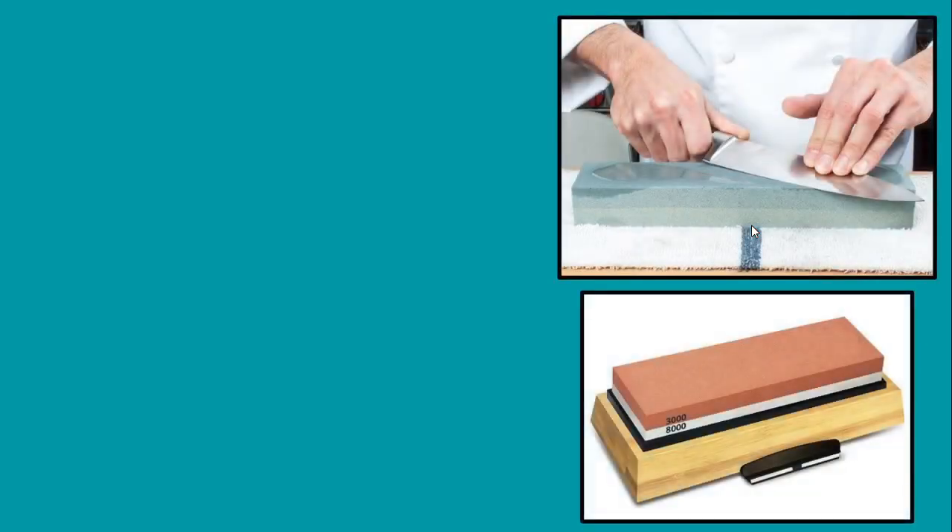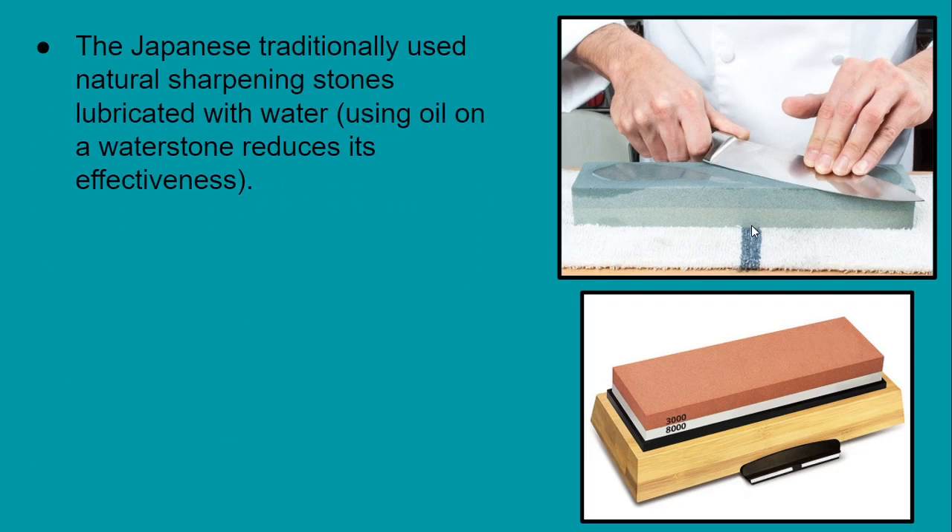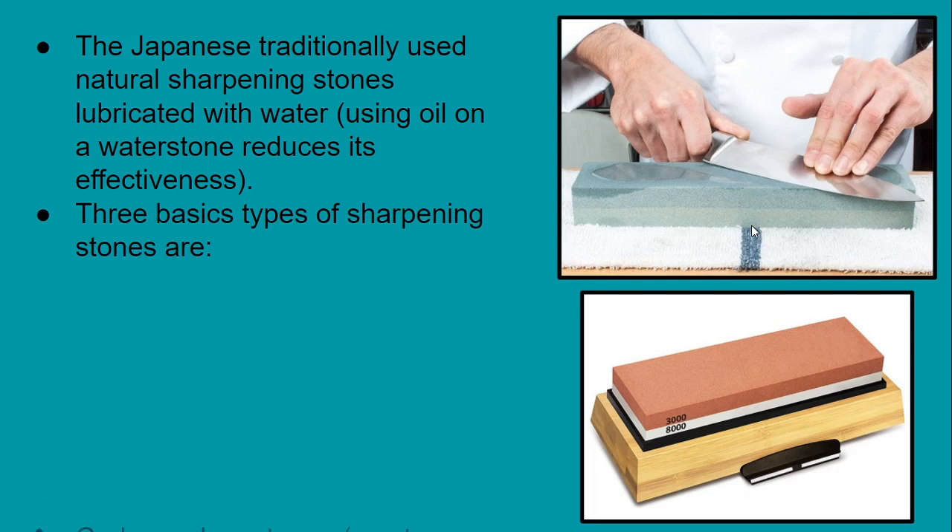As you can see in the picture, a chef is holding a chef knife and grinding its edge on the sharpening stone. Japanese traditionally use natural sharpening stones lubricated with water, as using oil on water stones reduces their effectiveness. The three basic types of sharpening stones are: carborundum stones, which are the most common, arkansas stones, and diamond-impregnated stones.